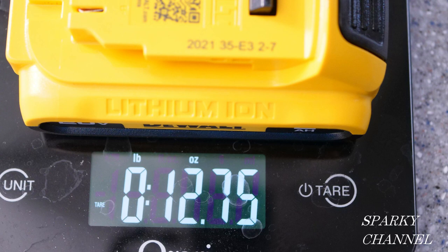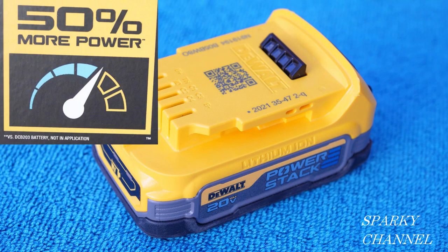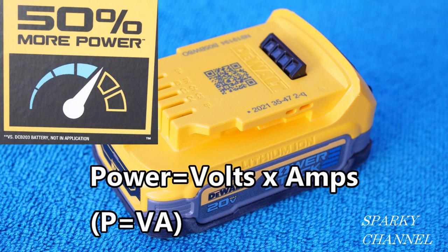The new PowerStack battery weighs 10.95 ounces, while the older DeWalt two amp hour battery weighs 12.75 ounces, so there's a reduction in weight as well. As a licensed electrical contractor, the claim that excites me the most is the increased power.